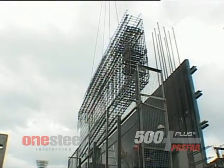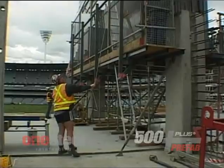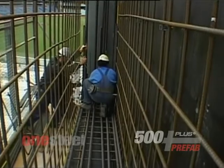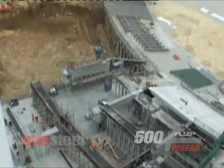500 plus rebars, superior bending and rebending characteristics, and excellent weldability make it an ideal choice for prefabrication, reducing on-site steel fixing and associated labour costs, and ensuring faster, more economical construction.